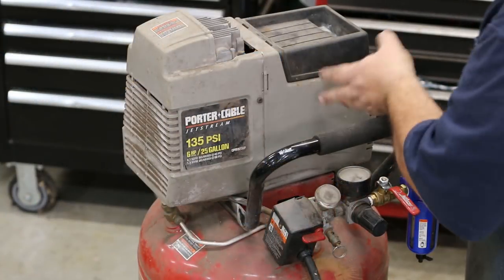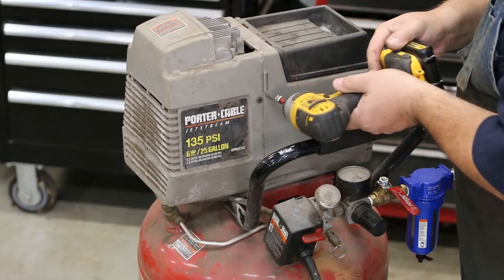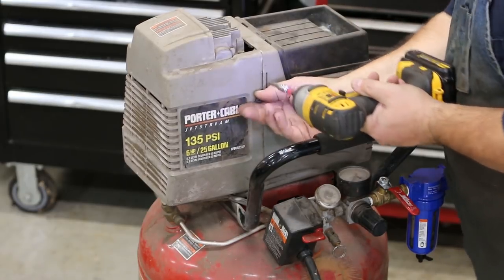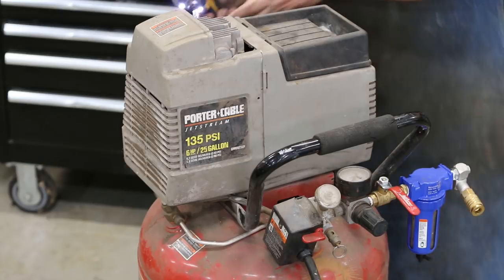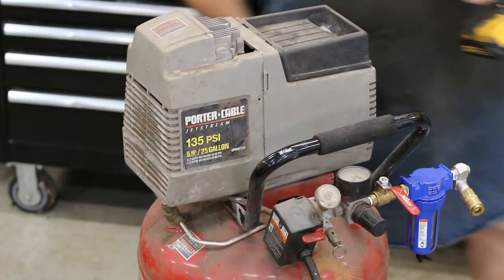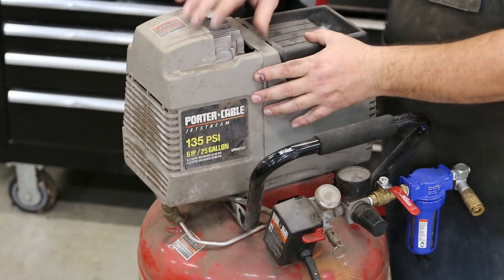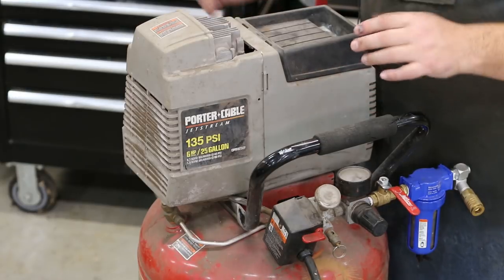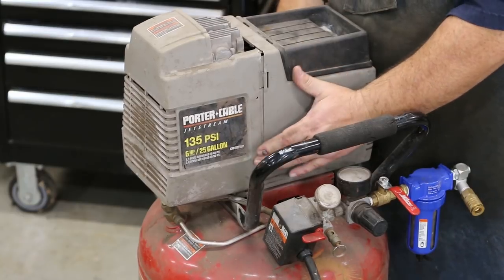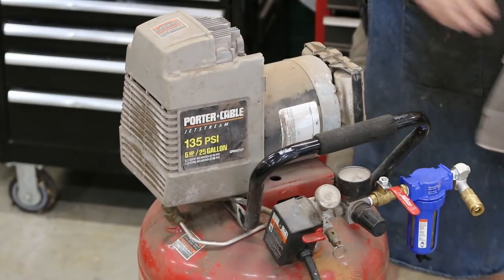First step is we take the little shroud off — there are a couple of screws holding it in, using a T25 torx bit. There's one on the front and one on the back. Once those are off, there are just a couple of clips on here and this plastic case just comes right off.